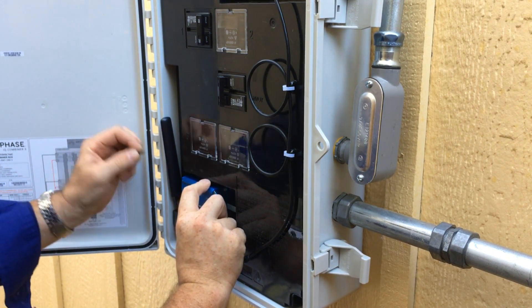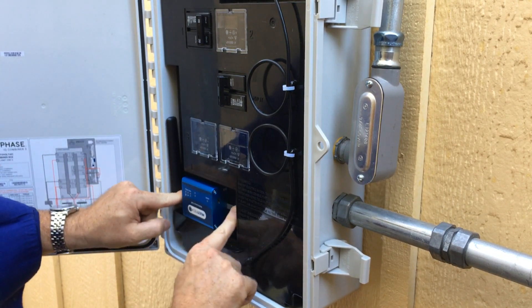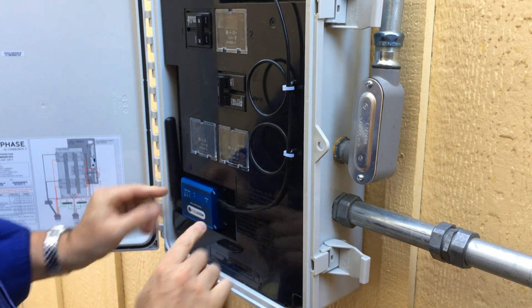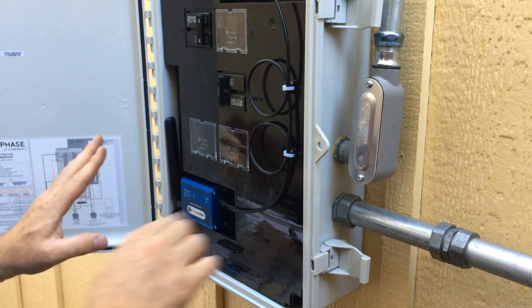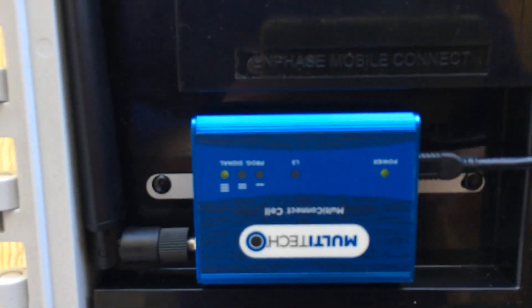I'll take the second head, slide it in, and click it into place. Then I'm going to plug in the USB. When I plug in the USB, it begins to talk to the Envoy. You'll see that we immediately have a power light and a link light, and we start to get the signal strength indicators. This can take a minute for all of the information to get sent.